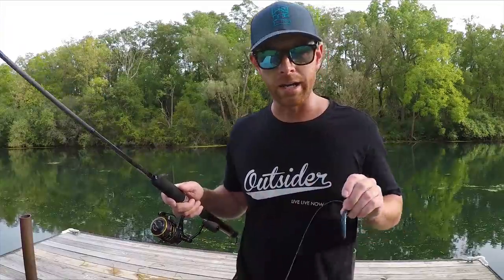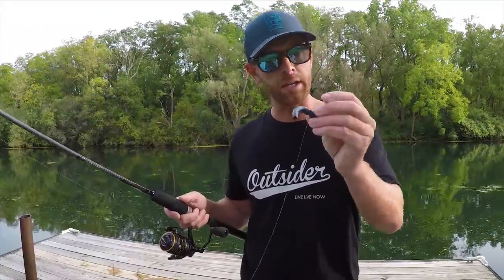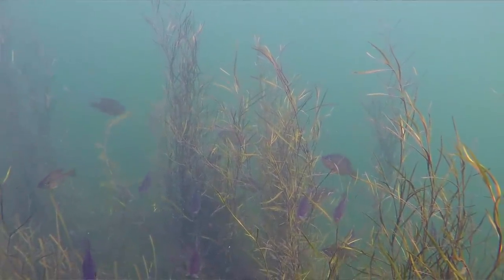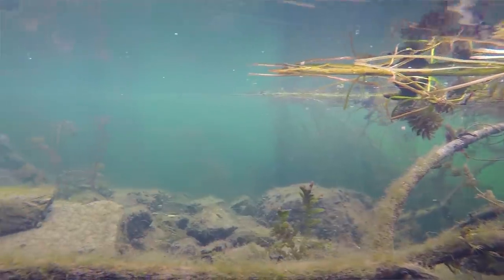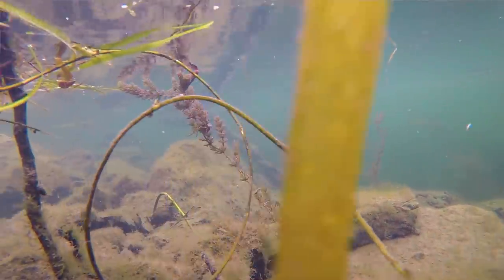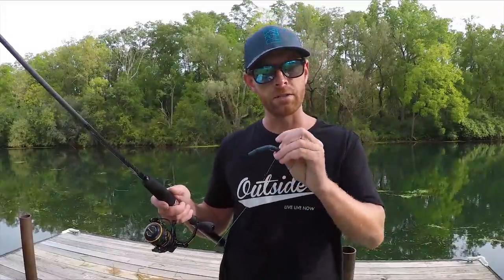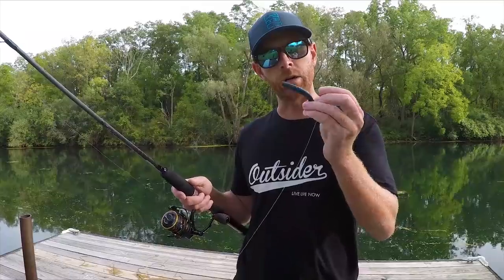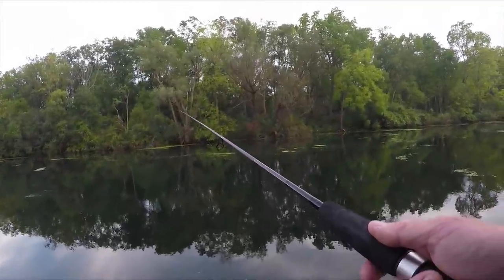The Ned Rig — guys, I am not an expert. I'm from Texas. This is not really a thing down in Texas, though it definitely would work there. It's really a clear water technique. So anytime I come to clear water like this — and this is about as clear as I've ever fished — if I don't know the area at all, the Ned Rig is going to be my go-to. I'm not saying that's the right way to work it, but that's the way I like to work it.